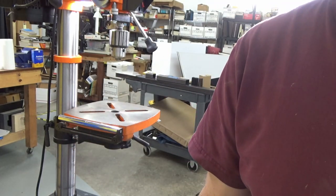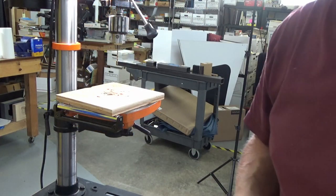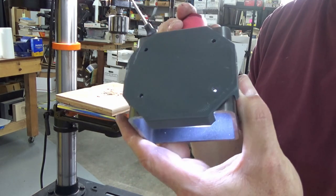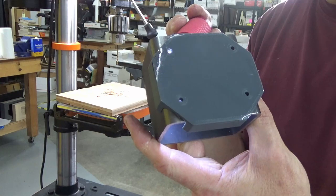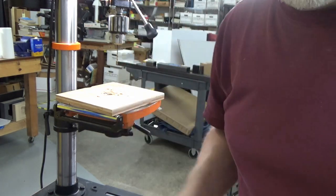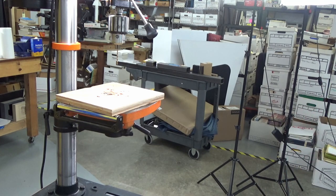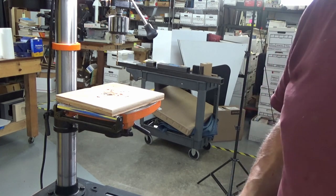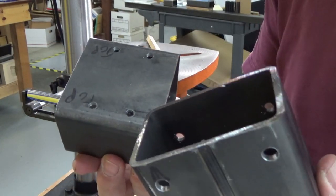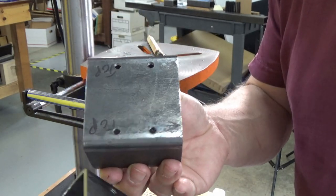Now we mark and drill again. A little reminder: after drilling your pilots, check to make sure that your holes are lined up. It's just an extra little check — doesn't hurt anything, takes a tiny amount of time, and will save your sanity. Now we have two Y rollers that are tapped and drilled.